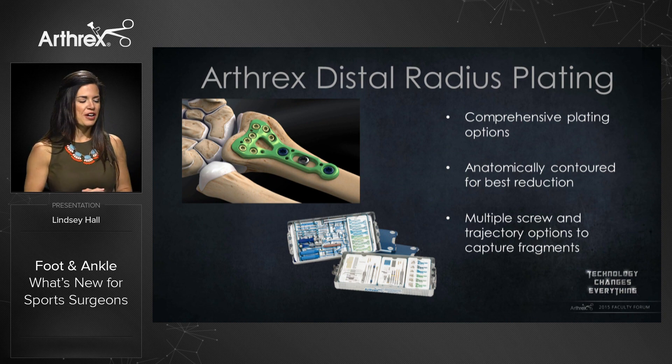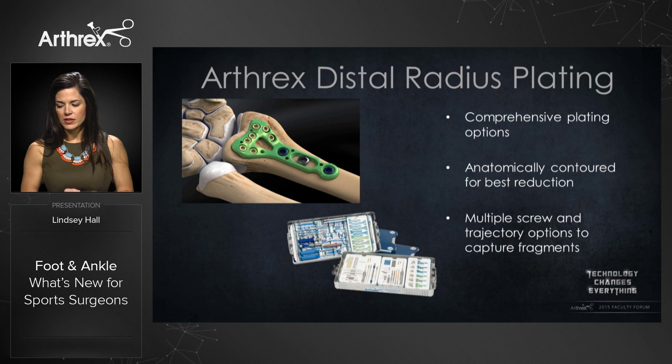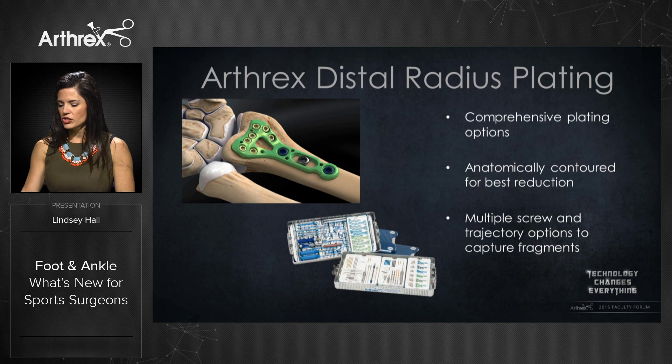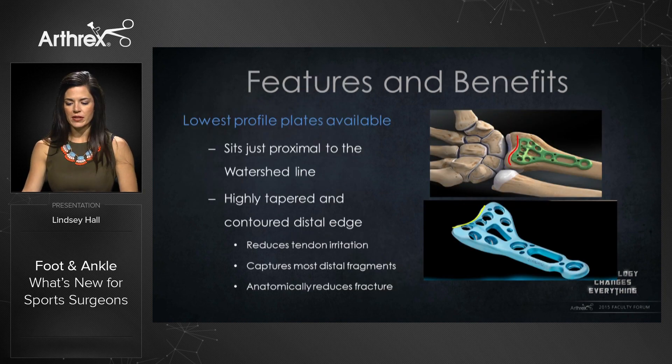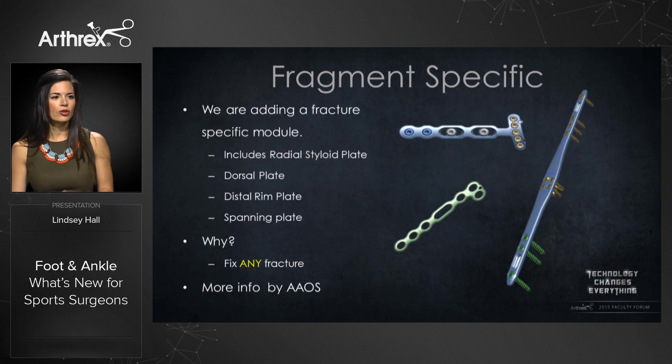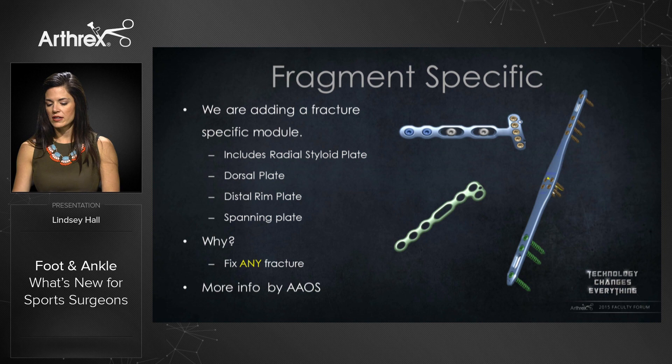Staying within fracture management, we released our distal radius plating system this year. It is a comprehensive system — everything you need is contained in one tray. It's anatomically contoured for best reduction and has multiple screw and trajectory options to capture fragments. The plate sits just proximal to the watershed line with a highly tapered and contoured distal edge to reduce tendon irritation, capture the most distal fragments, and anatomically reduce the fracture. Looking forward, we're adding a fracture-specific module including radial styloid plates, a dorsal plate, a distal rim plate, and a spanning plate, to be released around the 2015 Academy.